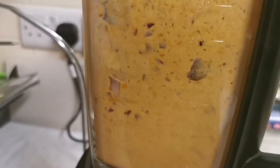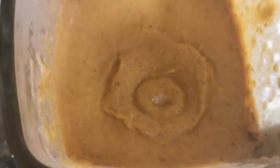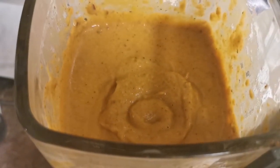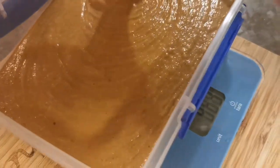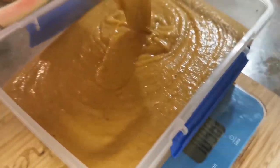Once that's mixed, our curry sauce is finished. Transfer it into a lunchbox, stick that lunchbox onto the scales, check the weight, divide by five, and that's going to be your portion size.